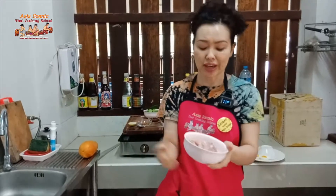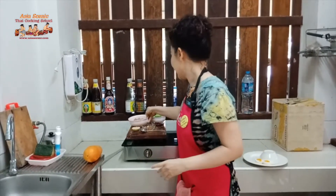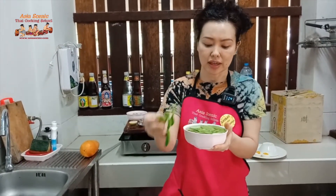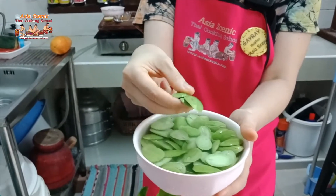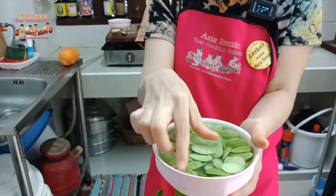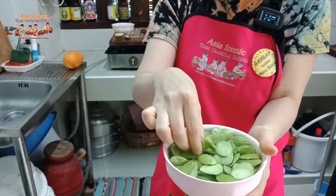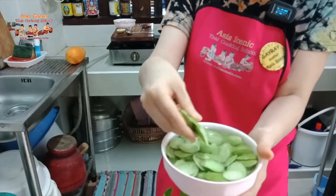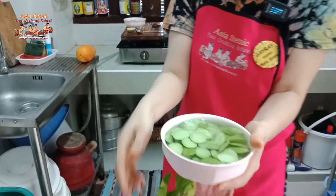For this dish you can use pork, chicken, or shrimp, but I have chicken in my refrigerator so I'll use chicken this morning. For the vegetable, you can use many options — but I'm using sator, also known as bitter bean or stink bean. This is a traditional ingredient from the south of Thailand. You can substitute with long bean, carrot, baby corn, or any crunchy vegetable.